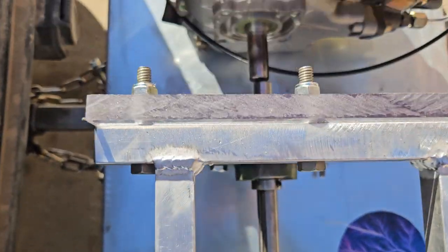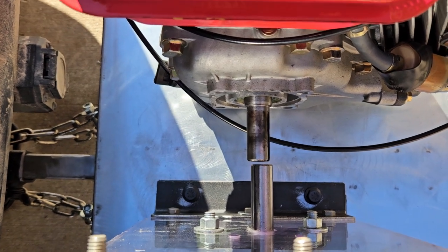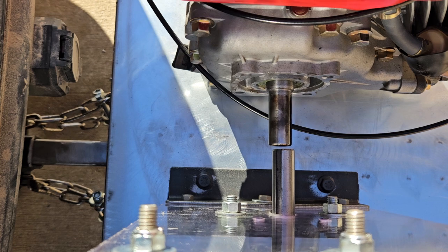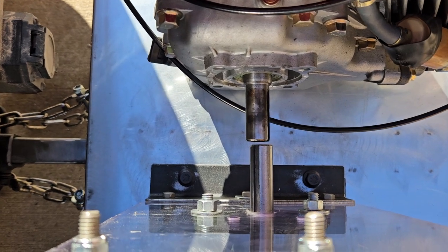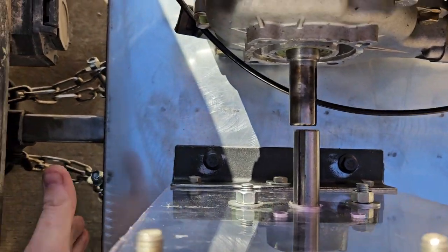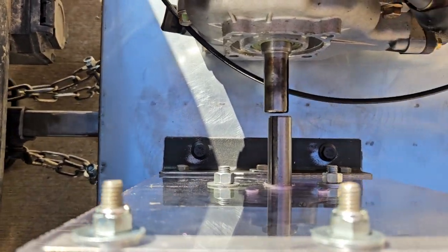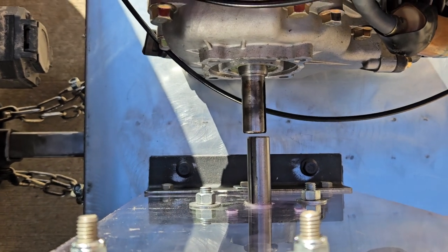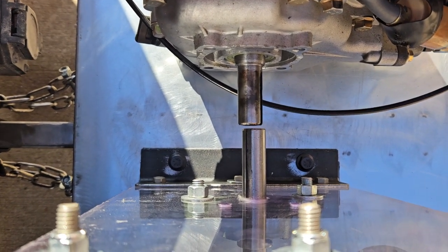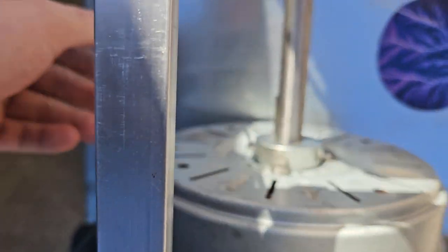This is the build. I gotta move the motor over just a little bit — I'll just make the holes a little bigger and slot them, it's not a big deal. I just guessed at that. I did try to align it to the shaft, but I got off a little bit because I was measuring from the side, which was pretty tough since the tubing's not perfect. But now that they're in front of each other I can align it perfectly, get the shaft coupler on it, and then this thing's spinning.